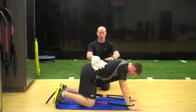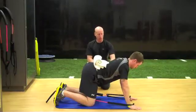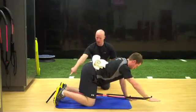Quadruped reach and lift. The athlete is now going to be in a quadruped position, neutral spine, torso is engaged. They're now just going to unweight the right arm, and the tubing is around the left foot.